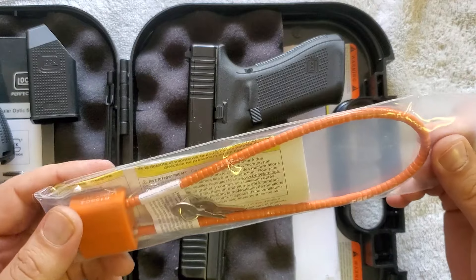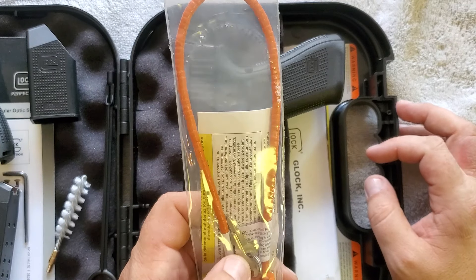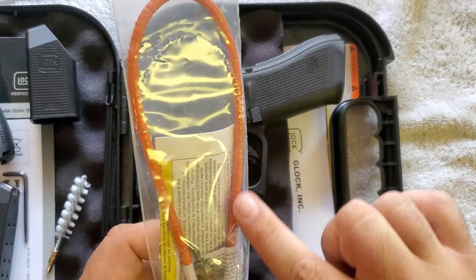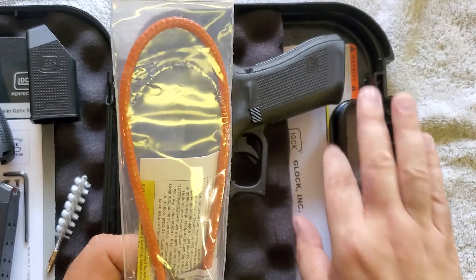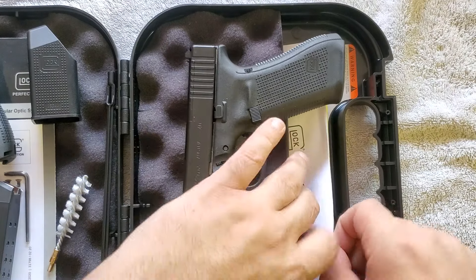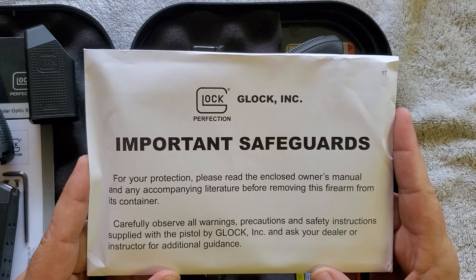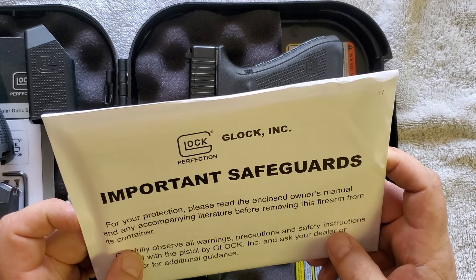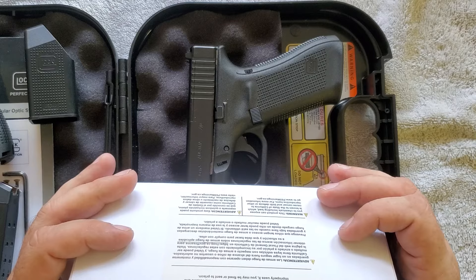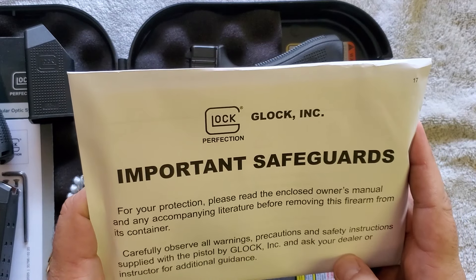Then we have the pistol lock — because of states like California this is required, but it's something I'll probably never use unless I know I'm going to have a bunch of kids coming over. It runs through the barrel and through the chamber and breach so that you can't close the slide. And down here underneath we have important information. As excited as we can get with things like this, we have to remember it is a dangerous weapon. I'm a firm believer that firearms are very safe in the hands of responsible people, but there's good safety information in here worth reading.